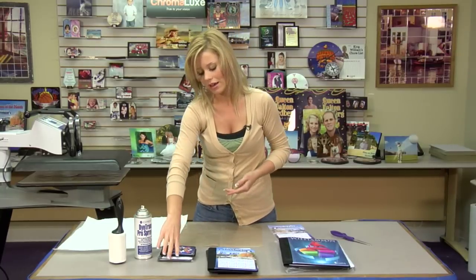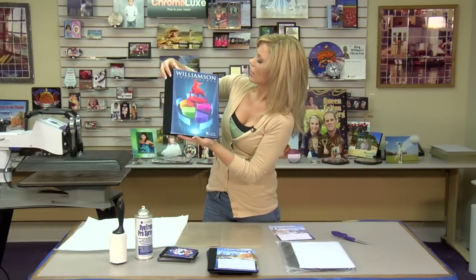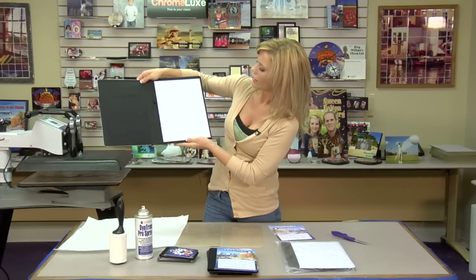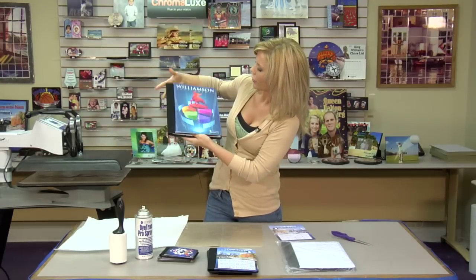Three sizes. That was the medium I just showed you. We have a smaller notepad as well, and the larger, which is going to have your legal size pad on the inside. And again, you have some extra little pockets here, and a spot for a pen.